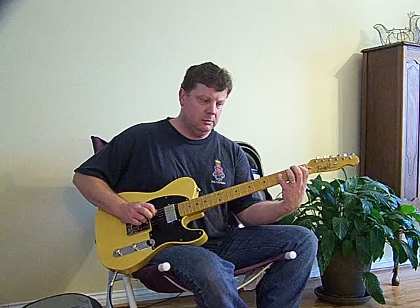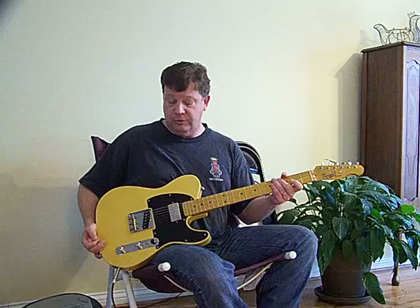I'm using 10-gauge strings. You could go a little heavier if you'd like, but 10s seem to do the job.